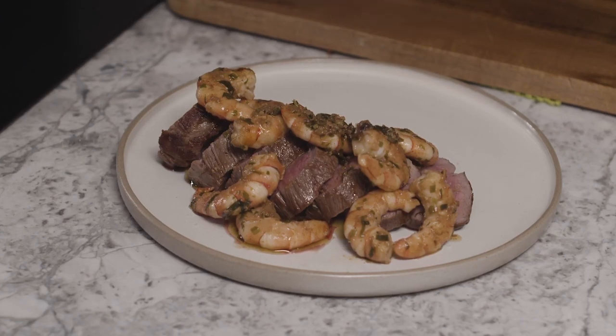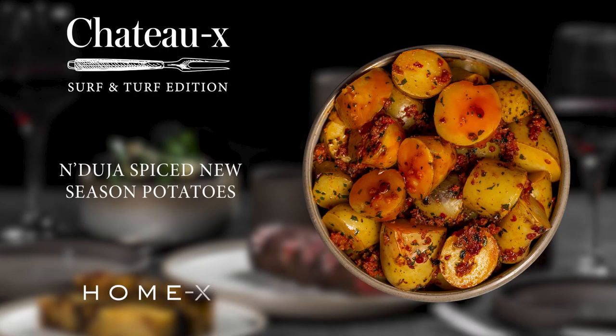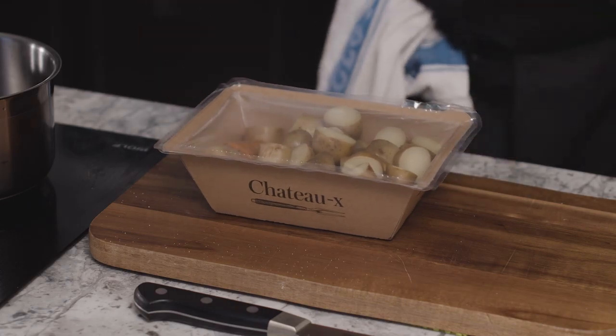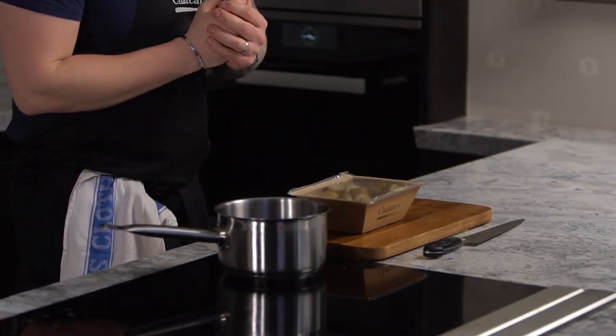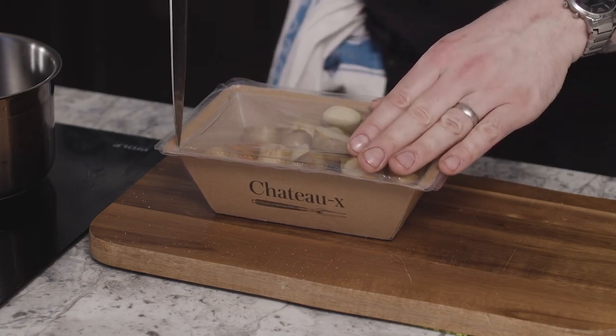There is your incredible Chateaubriand, topped with those prawns and that amazing Raleigh butter. Enjoy. For the second side, I'm really proud of this — this is a fantastic way with potatoes. We're going to open the packet, and in the packet you'll see there is a bright red butter.